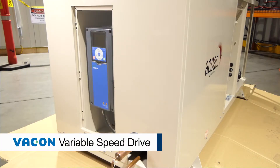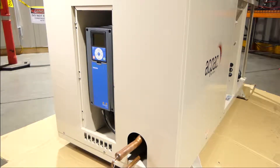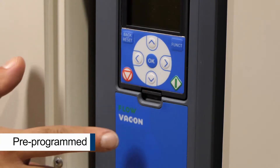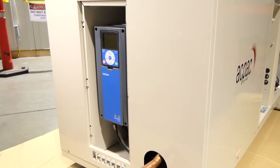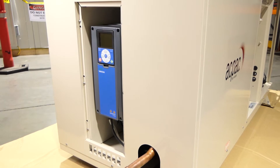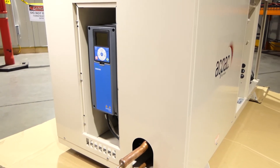The Barkom variable speed drive adjusts the compressor speed to match the refrigeration load required. It comes pre-programmed to enable fast commissioning and trouble-free operation. Clever programming allows the VSD to maintain the compressor within its maximum operating current.